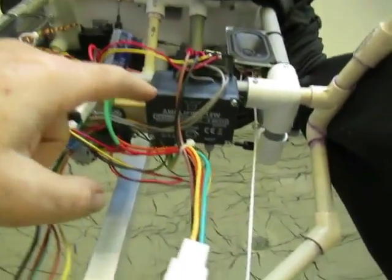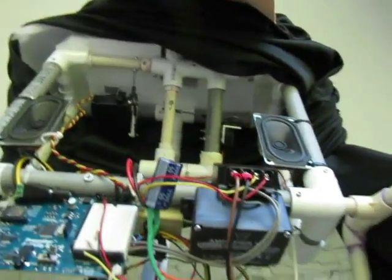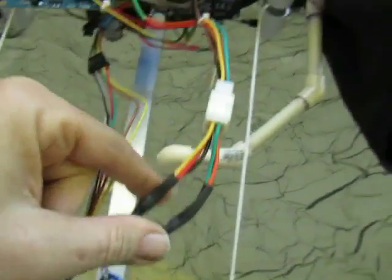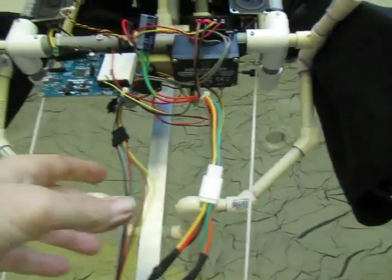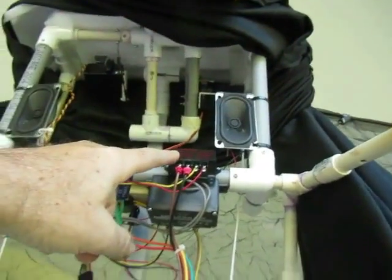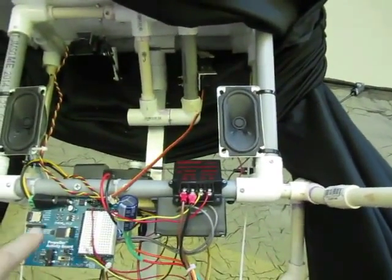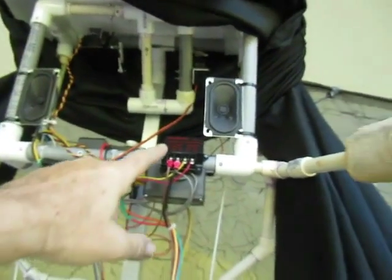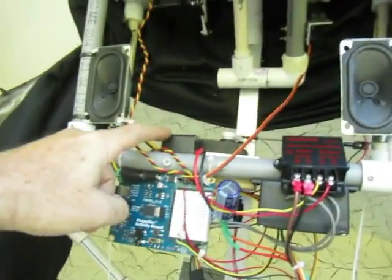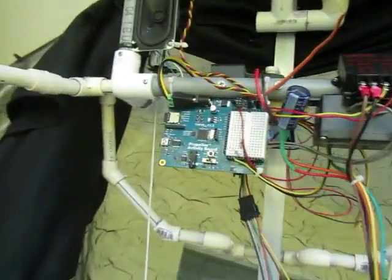We have a 12-watt, 12-volt amplifier that runs two speakers for the audio track. I've brought up 12 volts here with a disconnect so I can take it off and put it away. The 12 volts is used to generate other voltages — this is a 12-volt to 5-volt, 10-amp converter to drive the servos. I'll probably change that out for a 6-volt eventually, but right now it's doing fine. And this is a 12-volt to 7.5-volt converter that powers the propeller board.